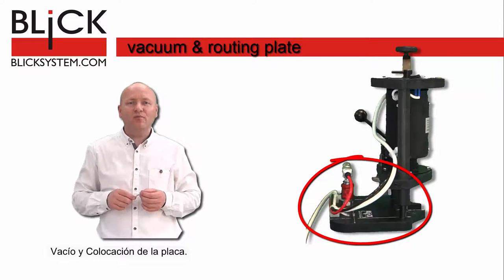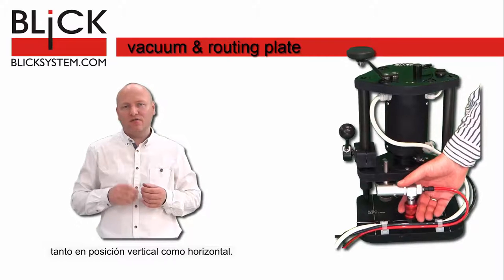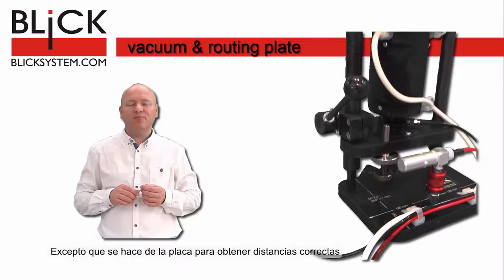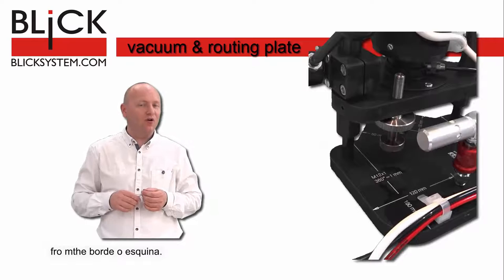Vacuum and routing plate. The power of the vacuum suction plate is calculated for both vertical and horizontal work. The panel is made to have right distances from the edge or the corner.